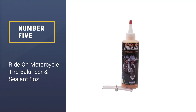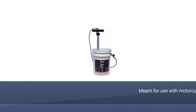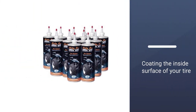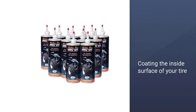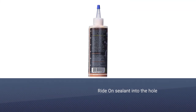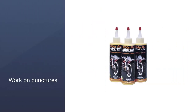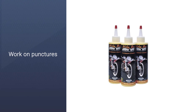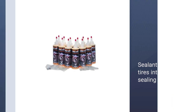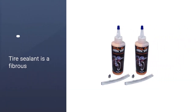Number five: Ride-On Motorcycle Tire Balancer and Sealant, eight ounces. This tire sealant is meant for use with motorcycle tires. It will balance and seal your tire by evenly coating the inside surface. If your tire suffers a puncture while you're riding, the centrifugal force of your rotating tire and the internal air pressure will move the Ride-On sealant into the hole, instantly sealing it. This works on punctures up to a quarter inch in tubeless tires and one-eighth inch in tube tires. This sealant turns your tires into self-sealing tires and will also eliminate the need for ugly wheel weights. Thanks for watching the video.